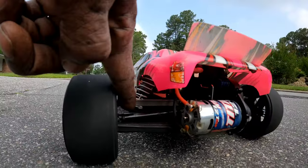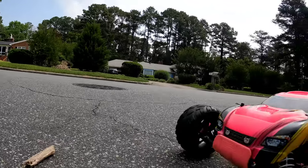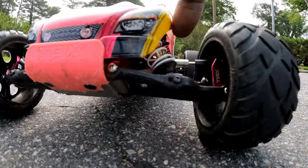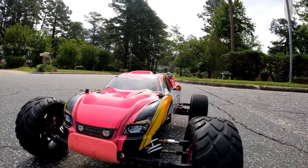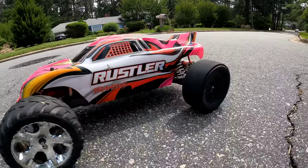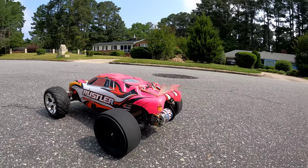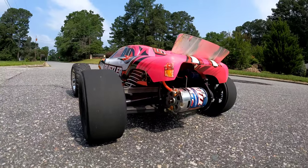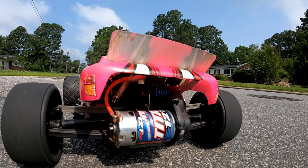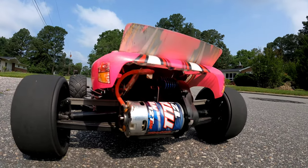It had these basher links front and rear. For the front, I had some leftover Red Cat adjustable links, so I added those in there just so I can get some adjustability in the front. I have run this thing on 3S and got it up to 39 miles an hour, but I did burn the motor out. Luckily, I had another motor and we installed the stock Traxxas 12-turn motor.